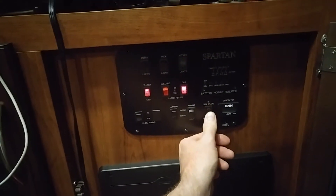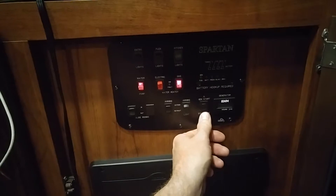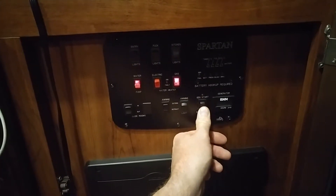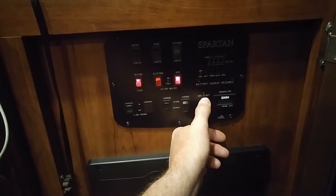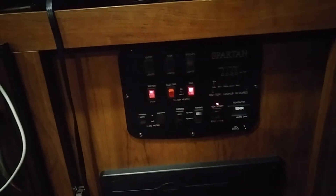I unplug the inverter and the cord. The male-to-male cord is called a suicide cord — fairly easy to make; just watch the wires, making sure you go positive to positive, negative to negative. Then fire up the generator.